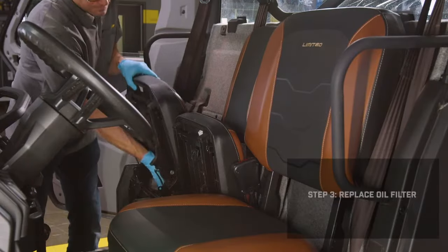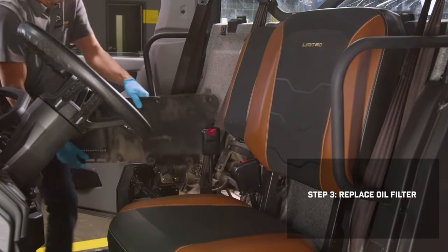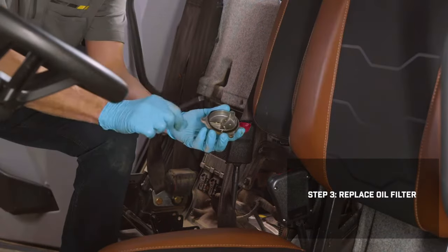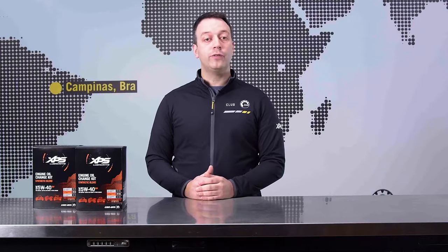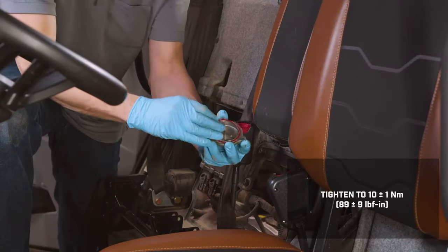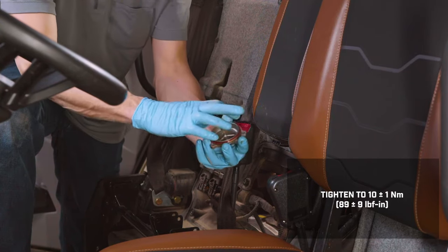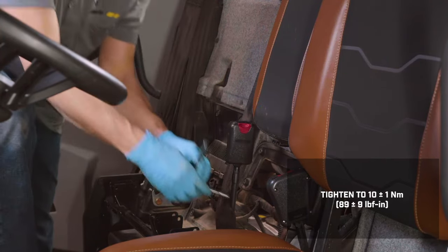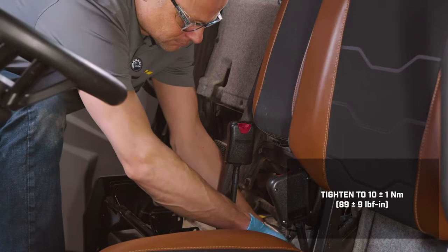Some models may require you to remove the passenger seat and the engine service cover to access the filter. With the drain plug reinstalled, grab your socket wrench to remove the oil filter cover and discard the O-ring and the old filter. Check and clean the oil filter cavity, removing any dirt or contaminants. Install the new filter and O-ring from the XPS Oil Change Kit and reinstall the cover, applying a slight coating of oil to the end of the filter and on the new O-ring for a proper seal. Tighten the screws and filter cover to the proper spec and wipe away any oil spillage.